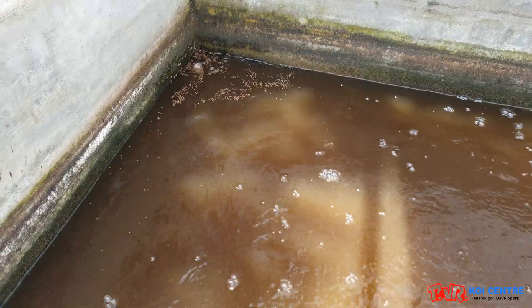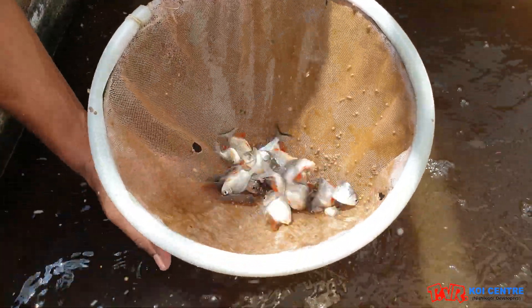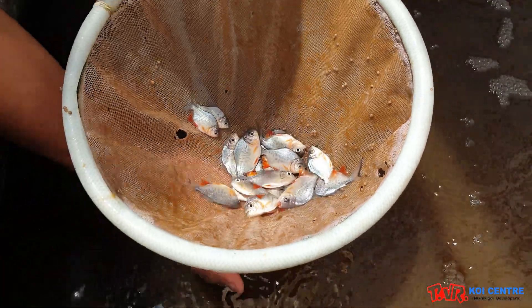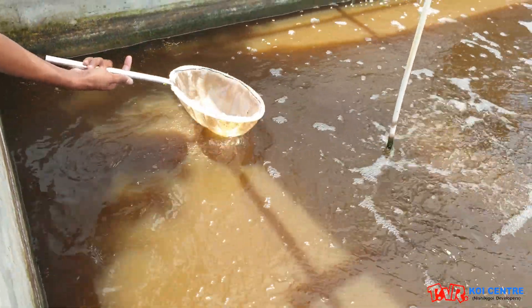These are our nursery bioflux tanks and our seeds of rohu/carp are ready for shifting to the 4 lakh liters bioflux raceway tank. In the next video we will acknowledge you further. Thank you.